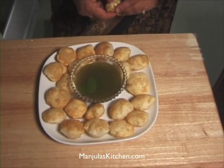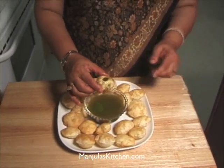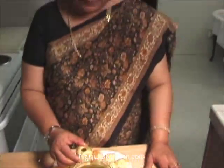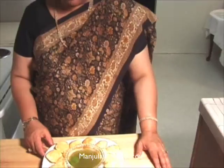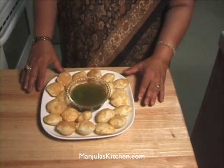I am really ready to try it! You can put some potatoes or boiled chickpeas inside, but I just like the water. The puris are very light and fluffy — that's how I like them to be. Thank you, and I hope you will enjoy it. I will see you again with a new recipe.